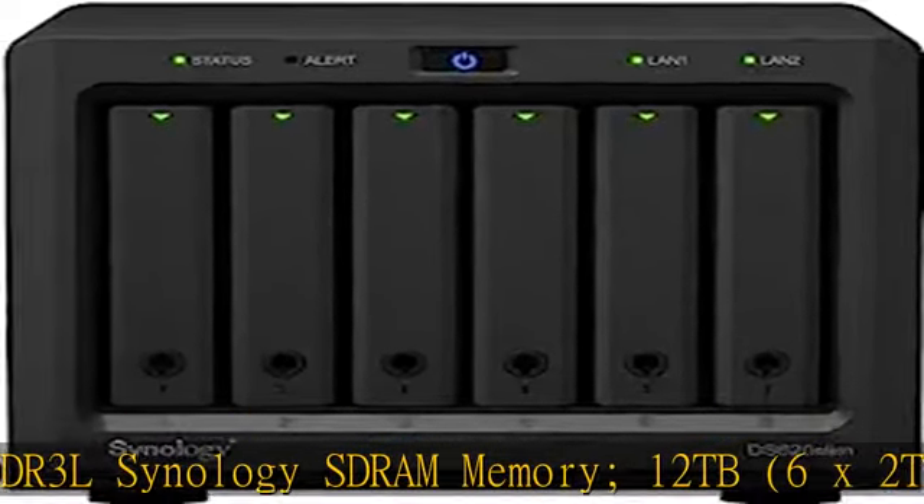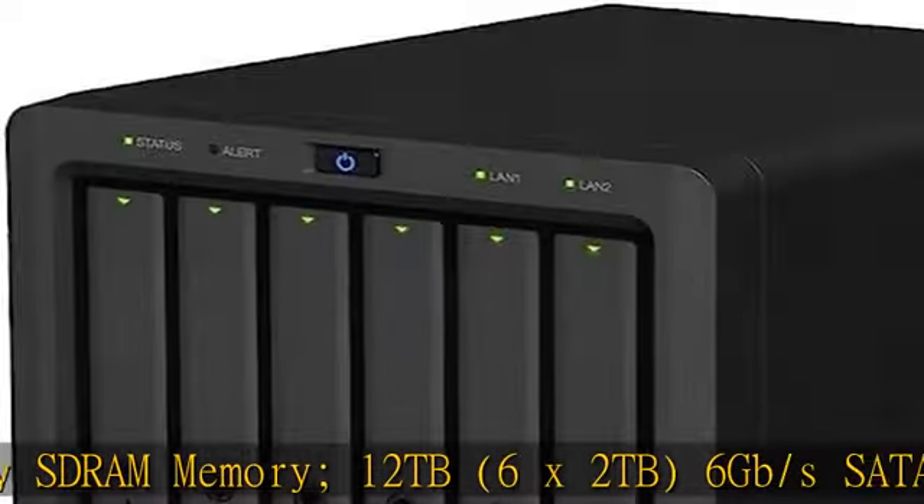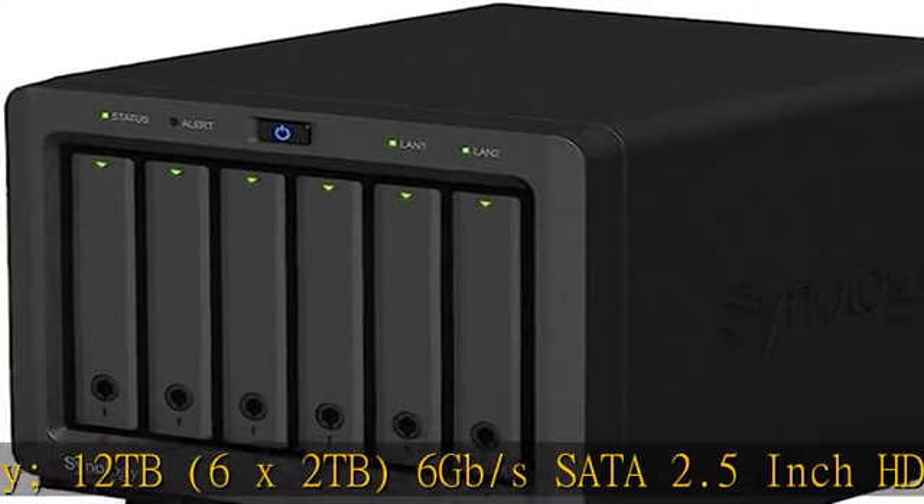Btrfs file system for advanced LUN iSCSI service. Operating system: Synology DSM.